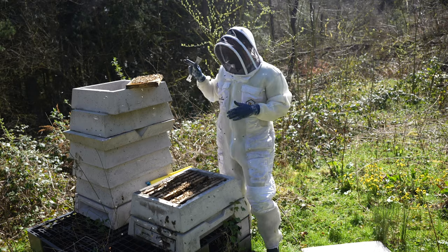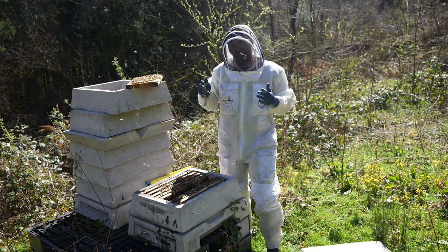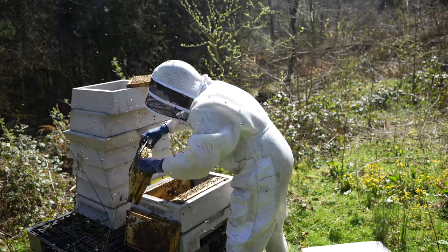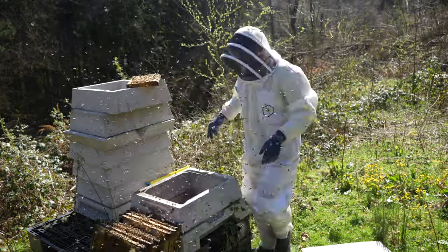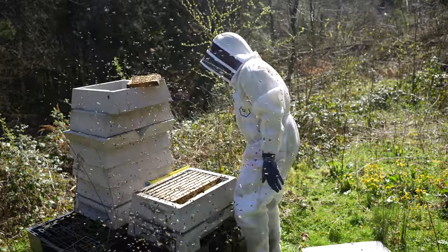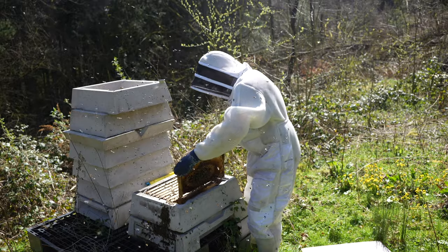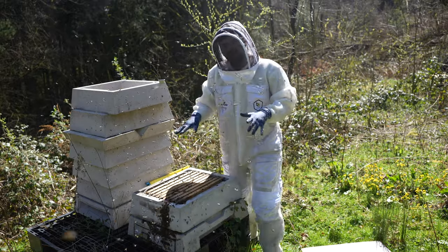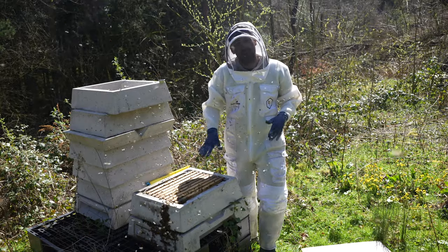I've just popped that frame up there with the queen. I'm going to take all of the frames out and put them directly into the super next door with the correct runners on. Just double checking that I've got my queen - she's still there, I can put the frame back in now. I just wanted to make sure that I wasn't crushing that queen and that she was going to stay in the colony.